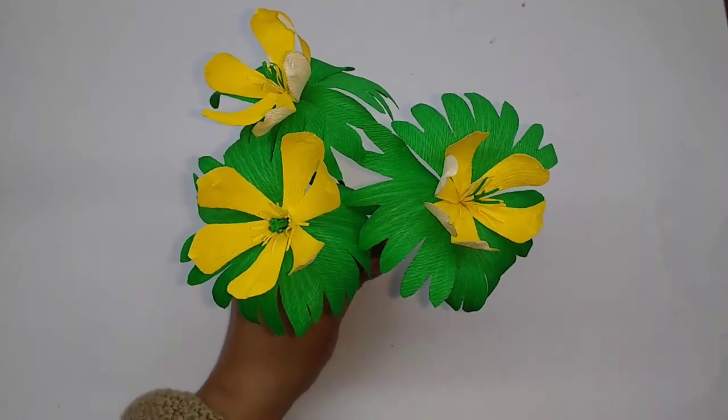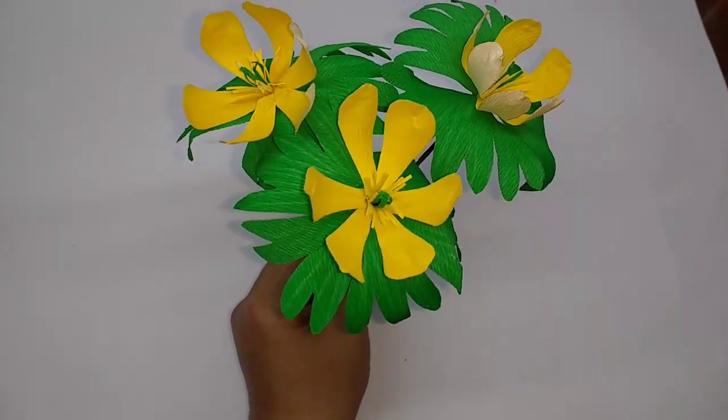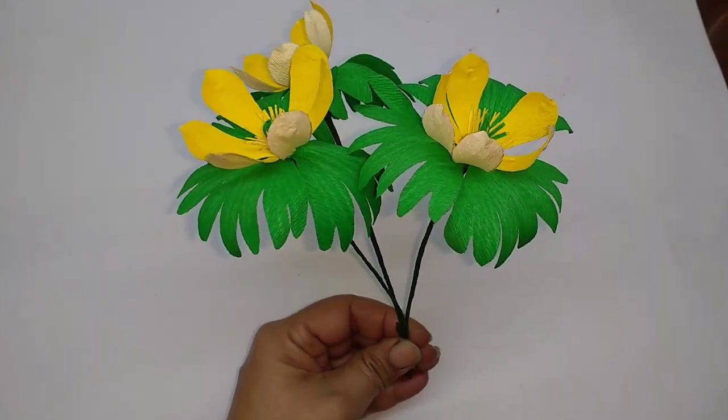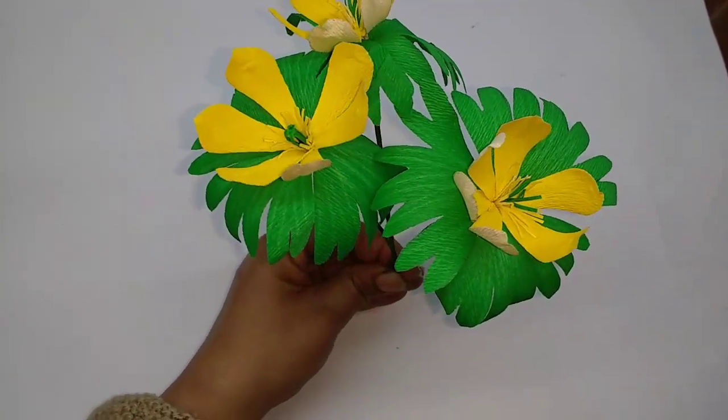Hi, today I am going to make this really pretty flower called Eranthus heimless. Very easy to make and it just looks like a ballerina skirt under a flower.